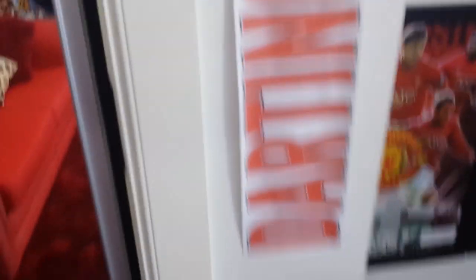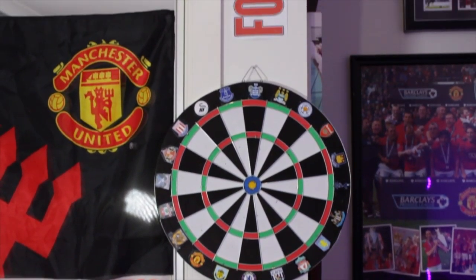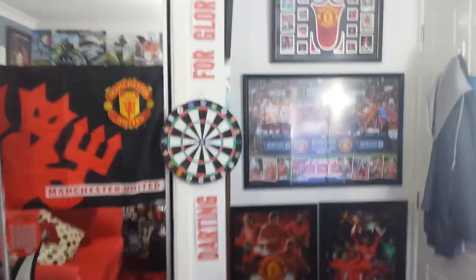Moving along to my Darts for Glory dartboard — yes, it's been moved all the way over here. It used to be up there on the feature wall, but now it's come all the way back here. If we take a look all the way to the back wall, I throw from back here. That's pretty much where I've got that series happening right now.